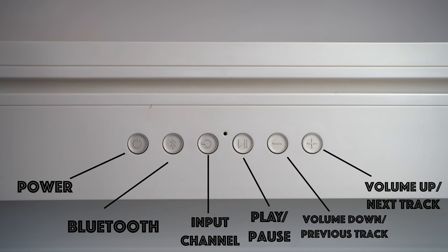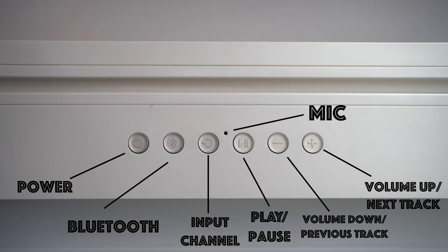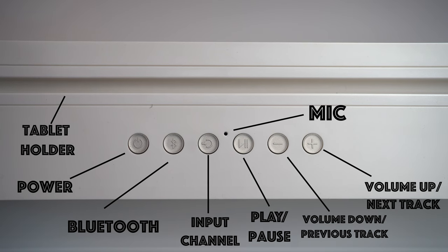In the middle, there's a microphone, so if you have your phone connected via Bluetooth, you can talk through the speaker. And on top, there's a little holder for a tablet. It's nice that Target included that — you don't see that feature on many other Bluetooth soundbars.